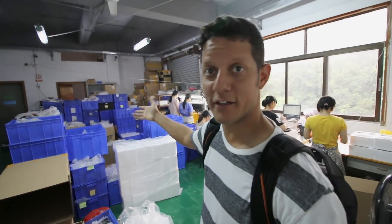Now that the radios have been assembled, this is where they get packaged before they get shipped. Not a lot to show here, but I'm going to show what I can.